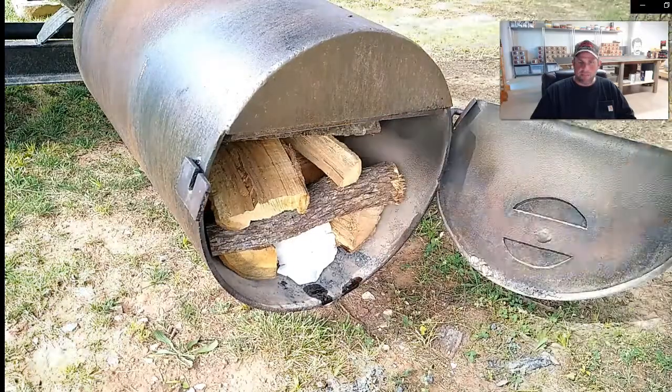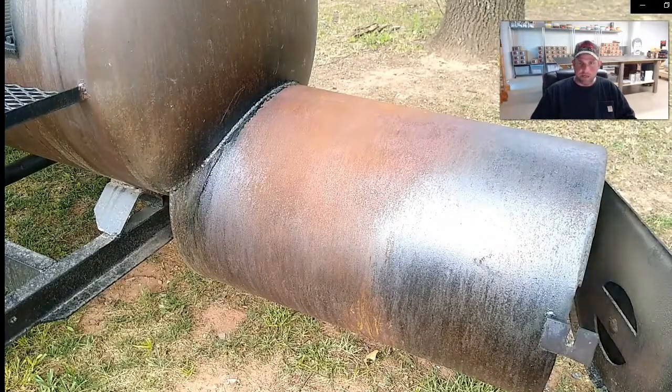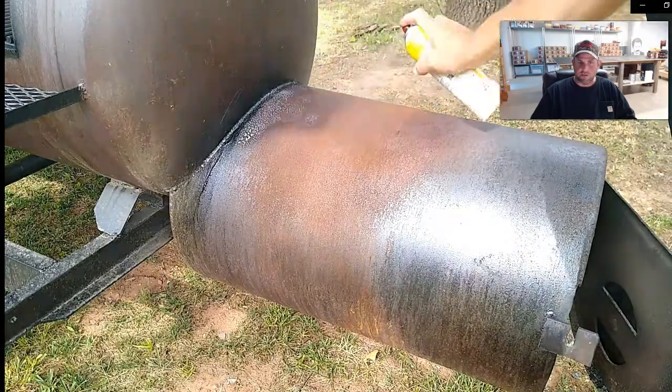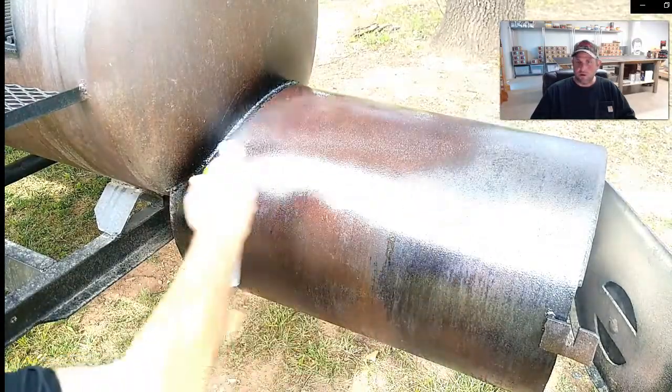After I get this lit, I spray some oil on the outside of my firebox. It's just good management and maintenance - it'll get rusty otherwise. You can see it's starting to rust on the outside after several cooks. You just oil it up and that'll polymerize on there and make a good seasoned coating for several more cooks.